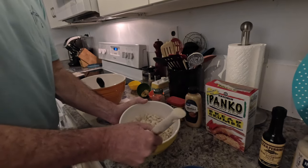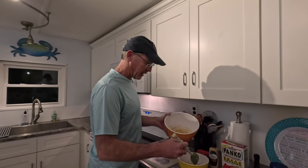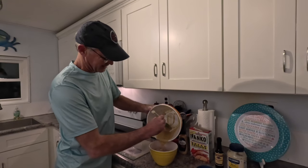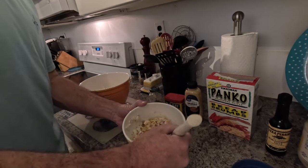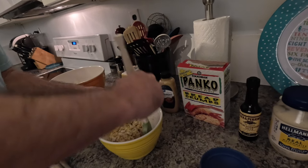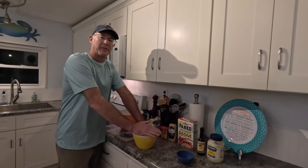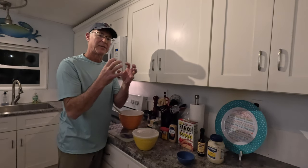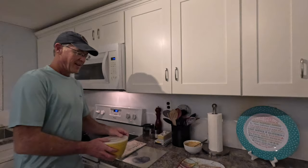Our last step to get all ingredients together is to fold in the liquid. Just like when you mixed the panko breadcrumbs and the fish, work it easy — you want to be real careful and delicate with this fish. Then we're going to cover this up and sit it in the refrigerator for about 30 minutes to an hour. That's going to help all the liquid set in with those breadcrumbs, so when you form it into patties it'll form nicely and evenly.